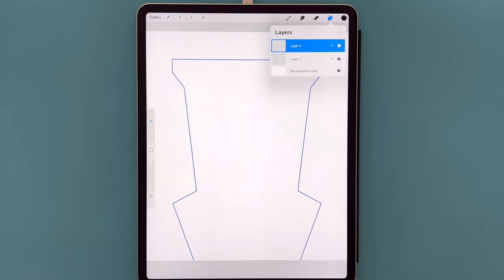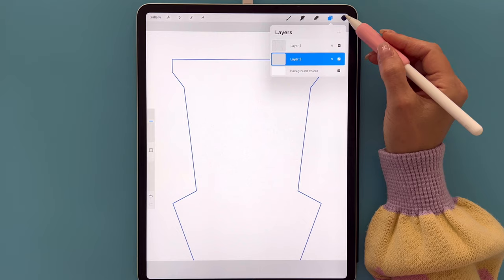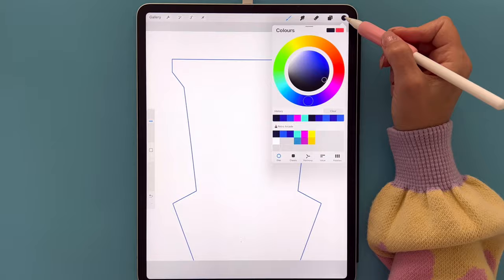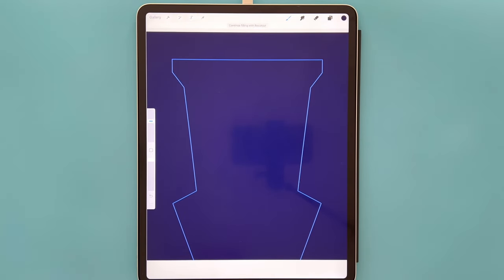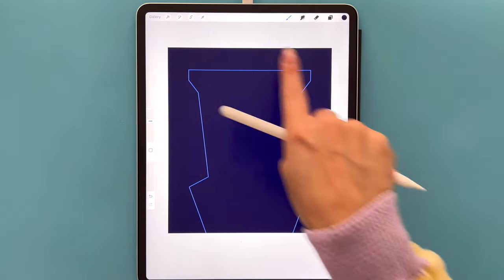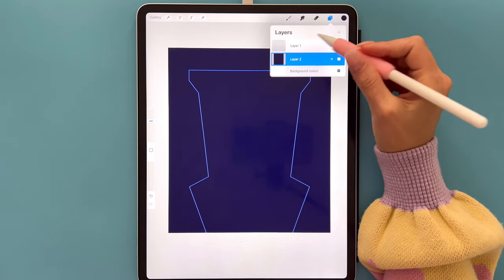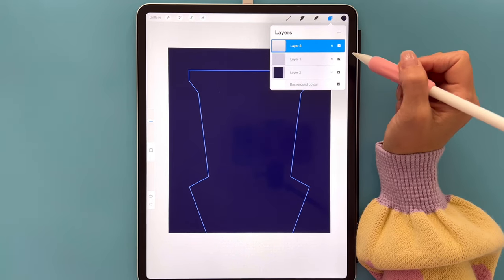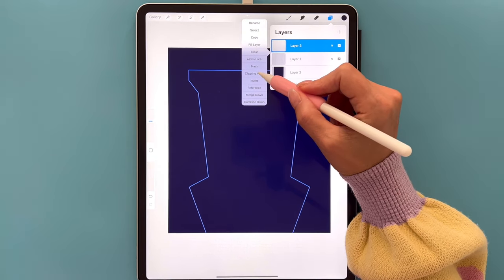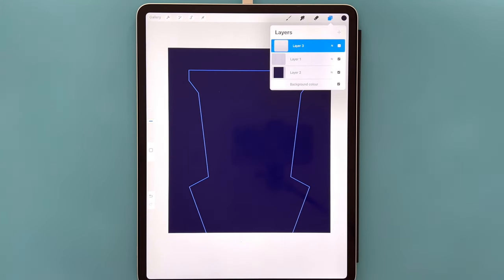Tap the plus sign for a new layer and drag it underneath Layer 1. Go to colors and set the first color in the first row, then drag and drop that onto the canvas. I'm going to pinch with two fingers to make the canvas a little smaller so I can see the four corners clearly. Go back to layers, tap on Layer 1, tap the plus sign for a new layer, then tap on Layer 3 and clip and mask it to Layer 1 — so whatever we draw on Layer 3 will only show up on our outline.